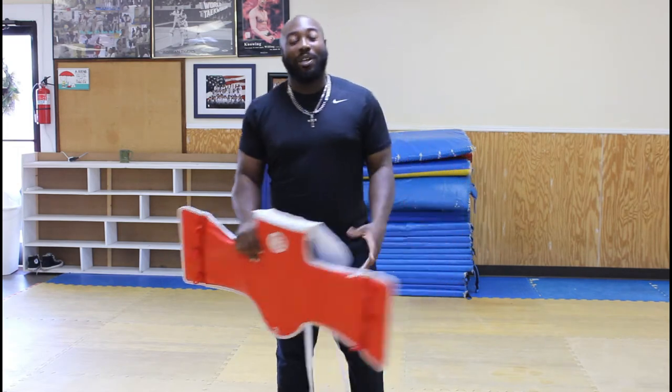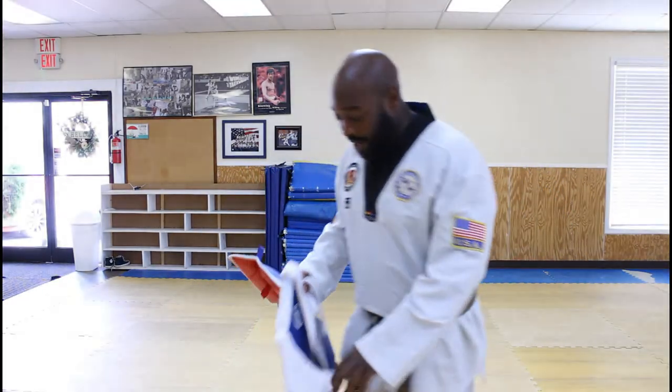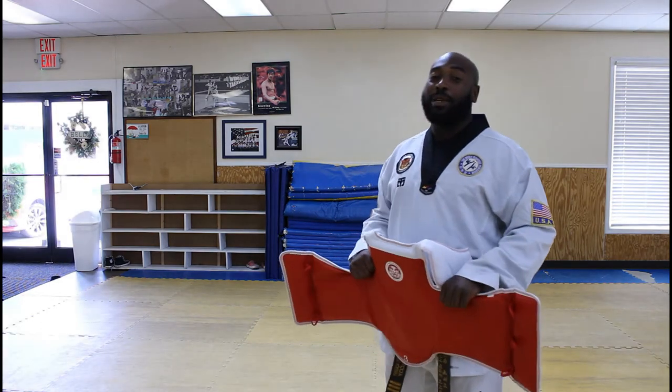Now the next thing we need is for me to be in the right uniform. Just give me one moment. Much better. Now we also need someone to tie a chest guard on.